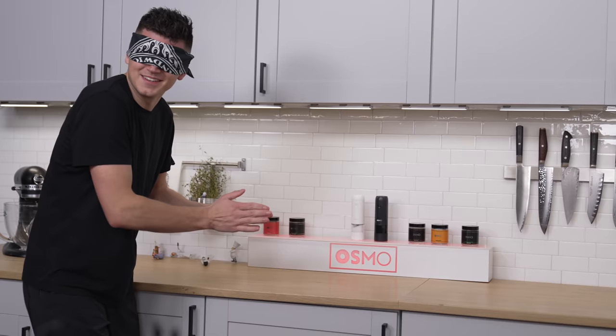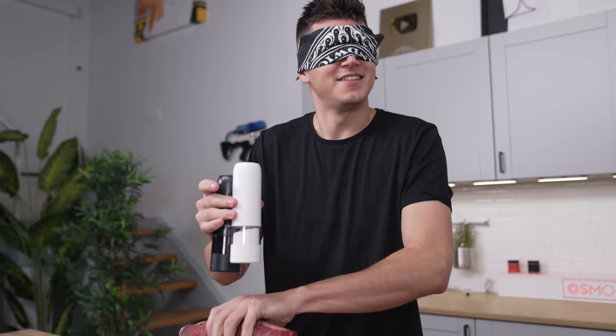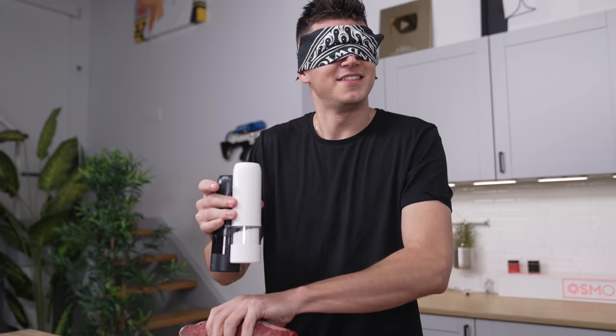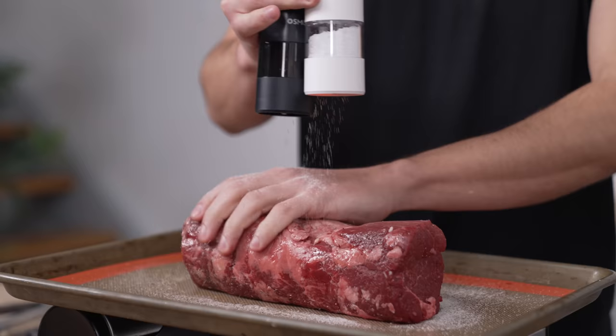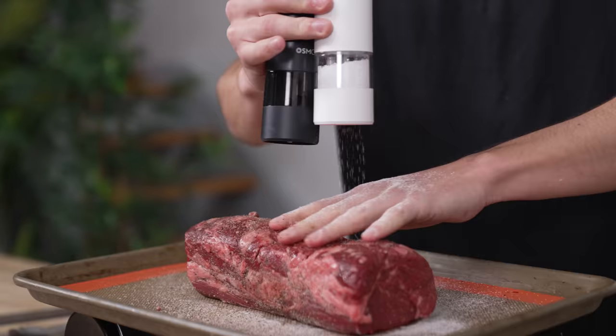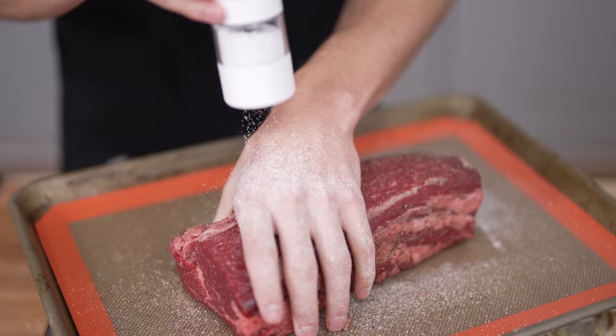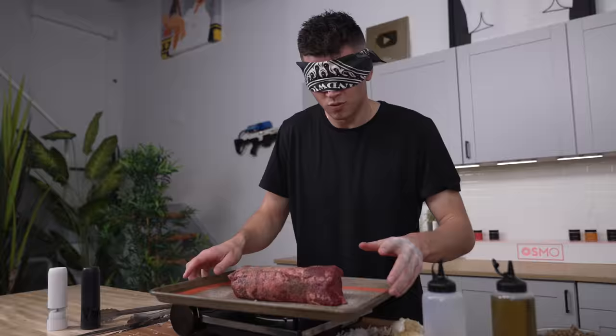Manny helps me locate the pepper on my right and the salt on my left. This is where the benefit of electric salt and pepper mills comes in. To all of you watching: if you ever plan on making Beef Wellington while blindfolded, get yourself some electric salt and pepper grinders. We want to make sure that every last nook and cranny is covered with both salt and pepper — just don't give it a pepper explosion.